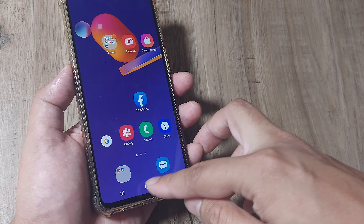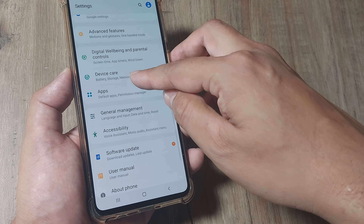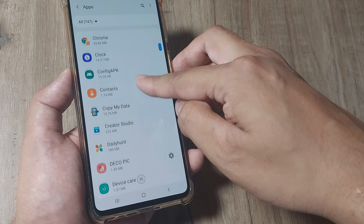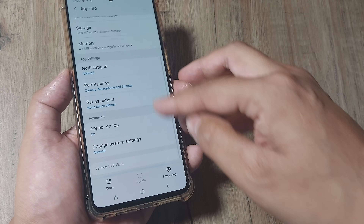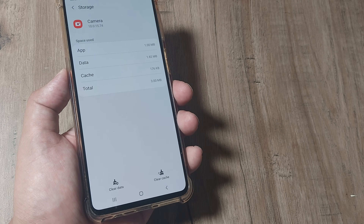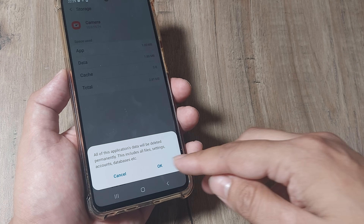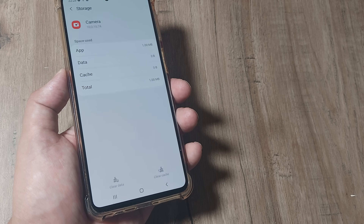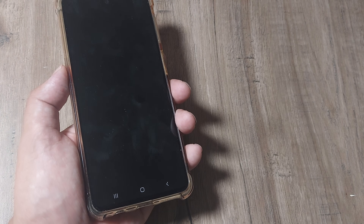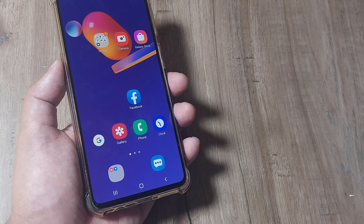If it doesn't work, the next step is to head towards mobile settings again. Scroll down until you see applications, then scroll down until you see camera. Force stop the camera and head towards storage. Now clear cache and also clear data. Again, none of your camera pics or videos get deleted. This is step two — simply go ahead and start your camera and it should work.